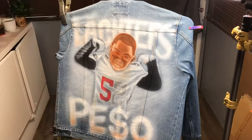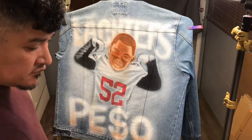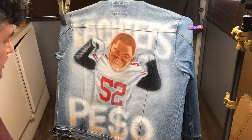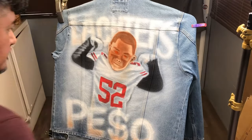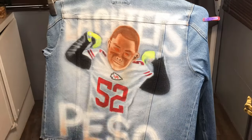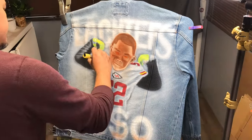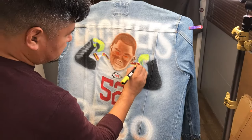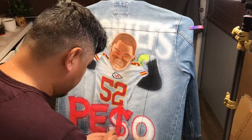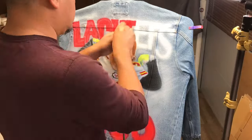I try to fill in all my basic colors and solid colors. This way I have something to work off of, and then I'll come back and add some highlights and shadows. Let's go ahead and add some colors.